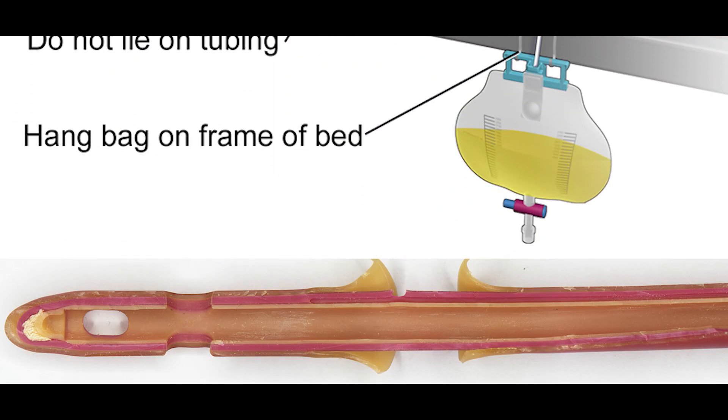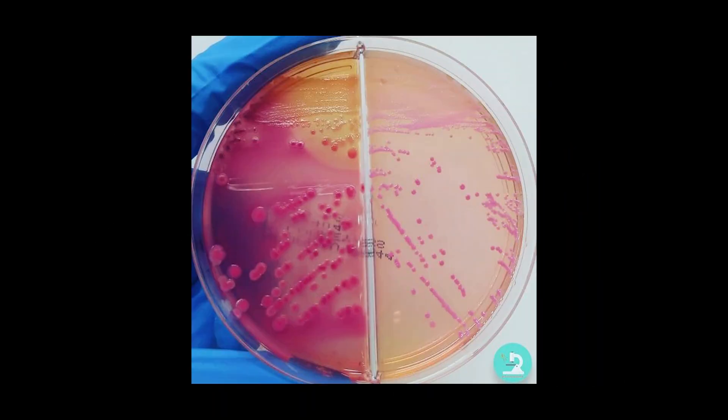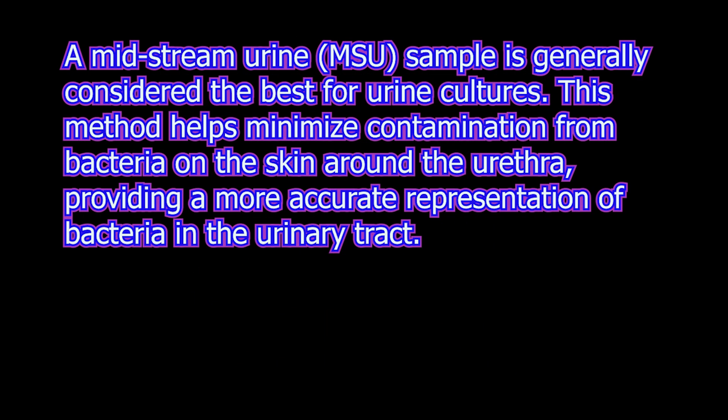Catheter tips or bags are not accepted due to high risk of contamination. Multiple samples from the same patient are not accepted because of chances of mix-up with different patient specimens. Samples with needles are rejected in some labs due to safety reasons.